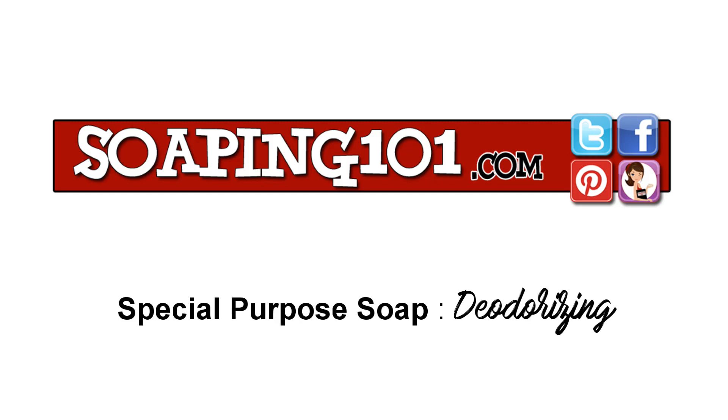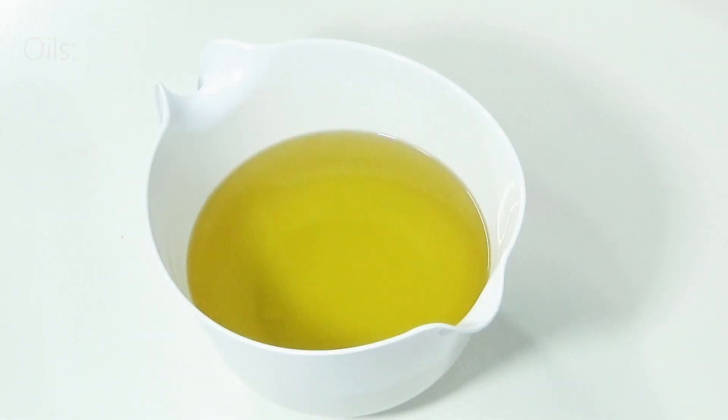Welcome to Soaping 101. Today we're discussing special purpose soap. We know that all soap is designed to clean, but these soaps contain additives that take them to the next level, or special purpose.